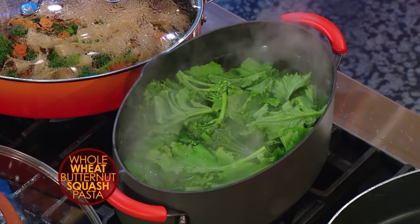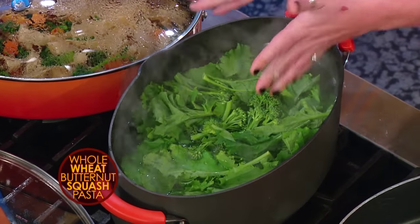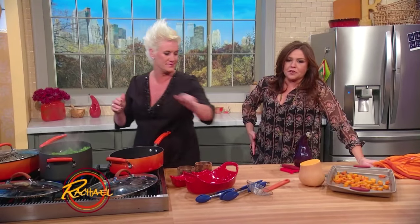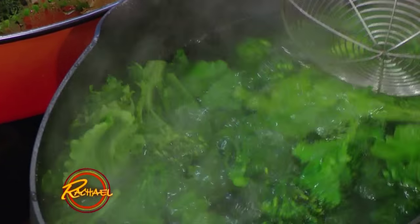Broccoli rabe goes in. I've taken the super woody stems right off. All those great leafy greens — it's so good for you. Broccoli rabe is one of my favorite vegetables. One of my absolute favorite things in the world.